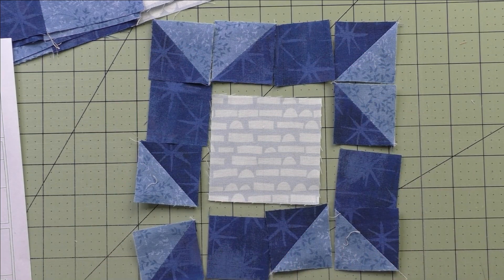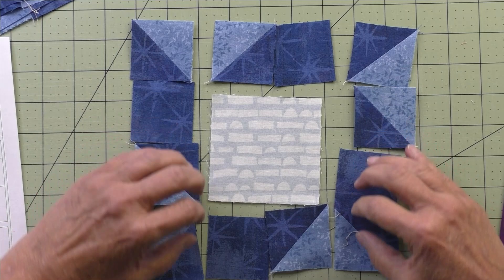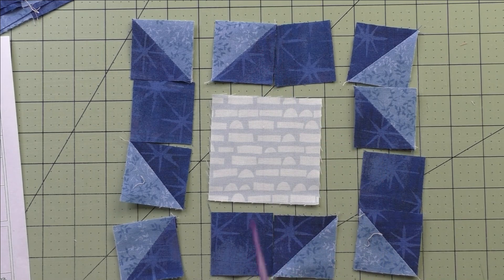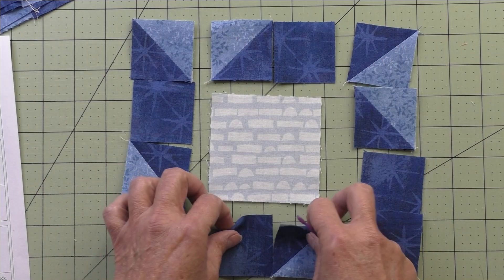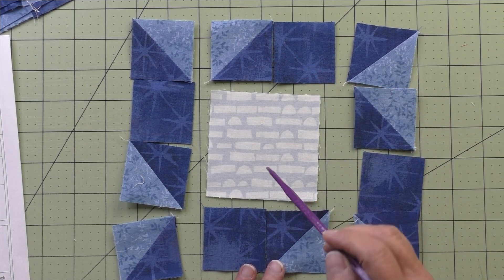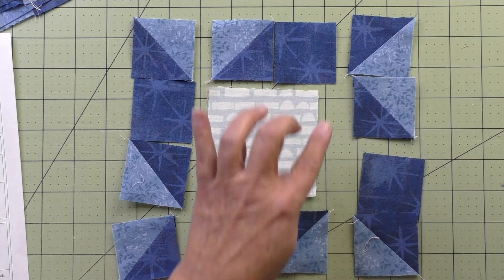Here is the center unit. To piece this, we need to make these the same size as the center square. I would piece these two together and these two together and press the seams, then stitch the top and the bottom to this center unit.